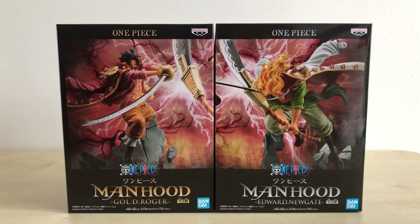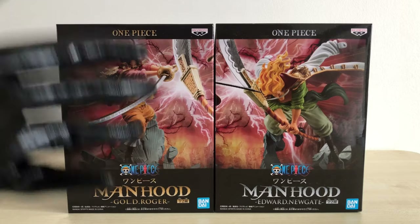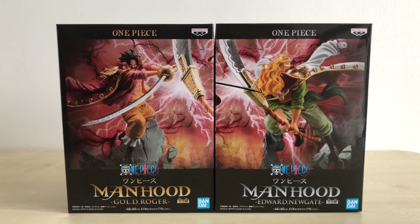What up guys, this is Monkey Figure Reviews and today we are going to unbox the One Piece Manhood Goldie Roger vs Edward Newgate figures by Banpresto slash Bandai Spirits.